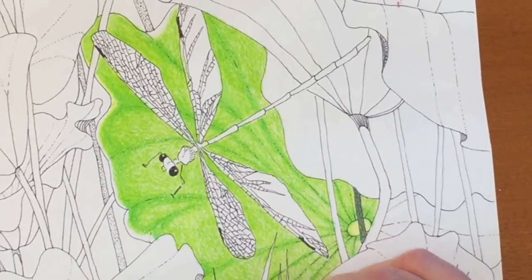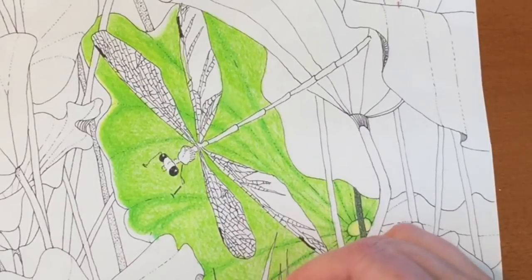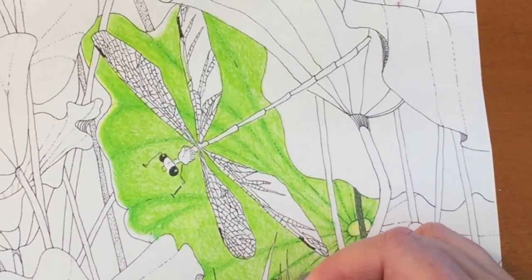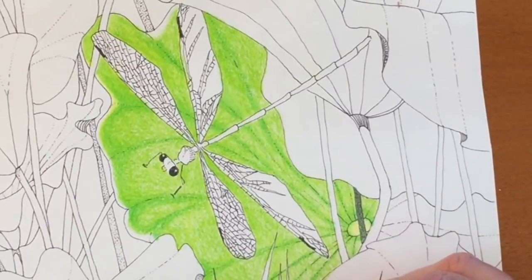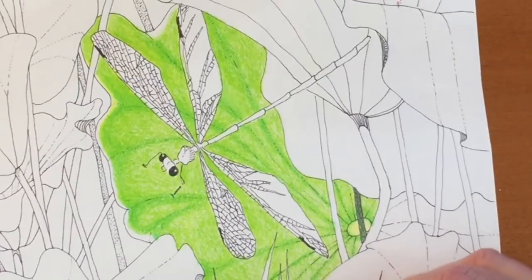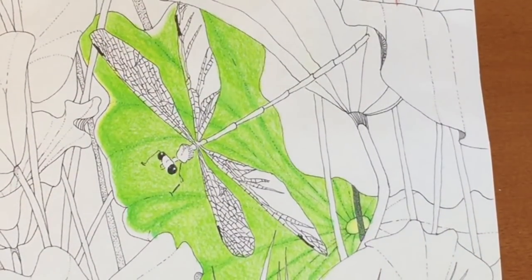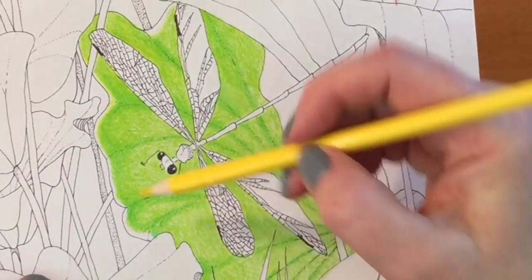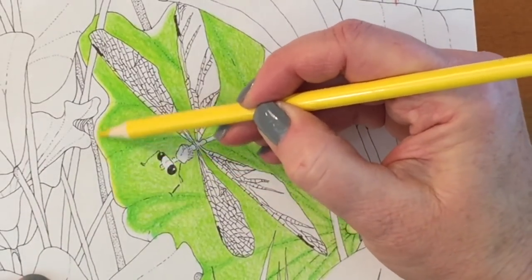Just putting down two layers of these greens, you can tell they're very nice, but it's harder to layer than maybe a Polychromos. It feels like they're a little bit slippery and a little bit quicker than the Polychromos or even the Prismacolors.